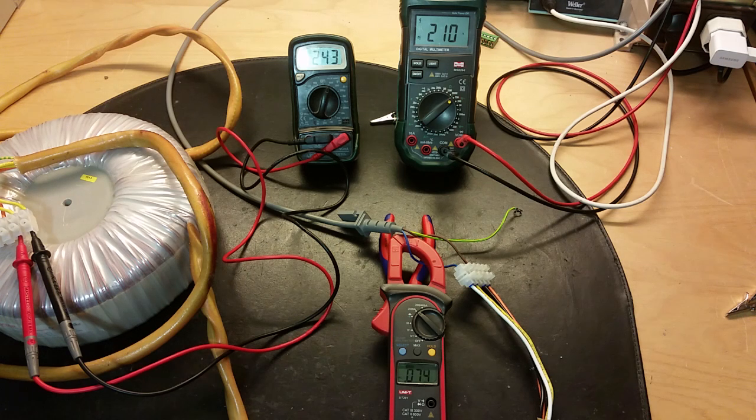It's a pretty interesting test to try transformer core oversaturation. But don't burn up your transformers. Hope you found this video interesting. Thanks for watching, y'all.